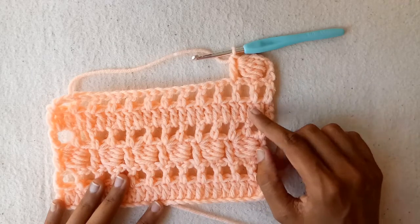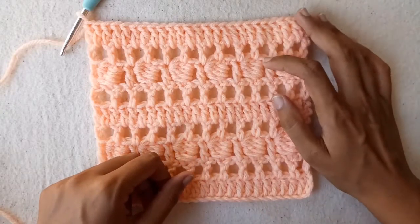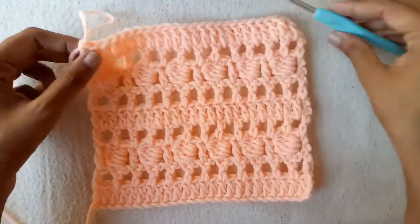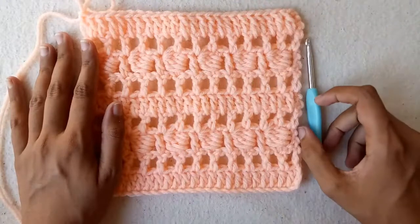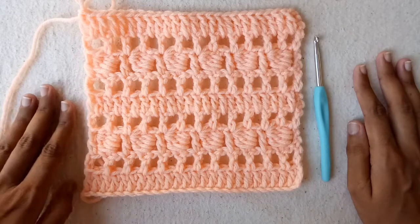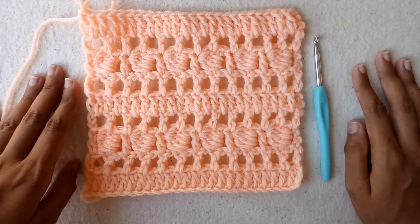After that we would repeat the rows of chain 1 and double crochet and all double crochet stitches. This is the pattern — it is a very beautiful pattern and you can make scarves with it. If you like this video, give it a huge thumbs up. Let me know in the comments if you want any specific tutorial. Do subscribe to my channel and press the bell icon. Thank you for watching, bye!